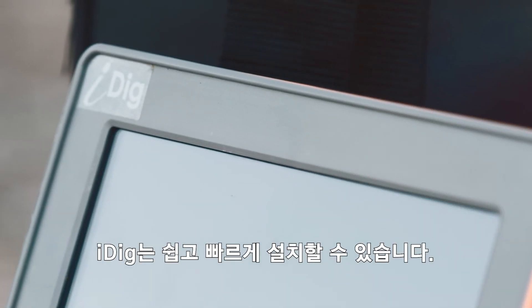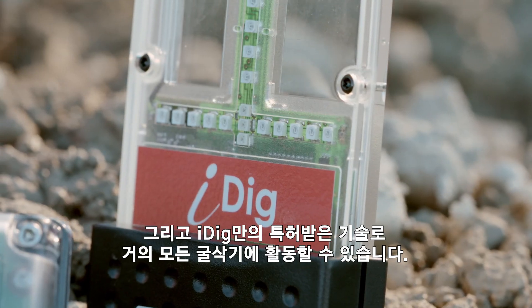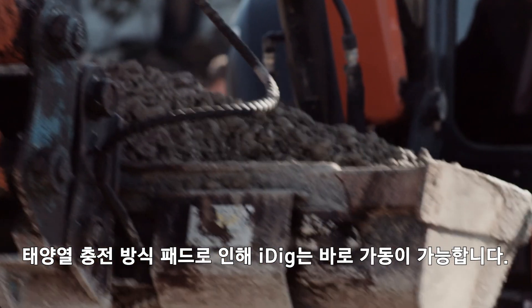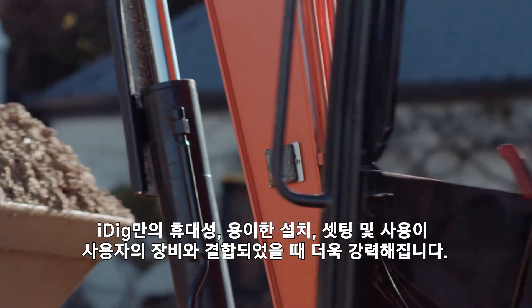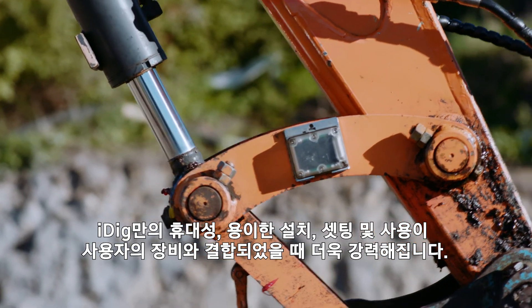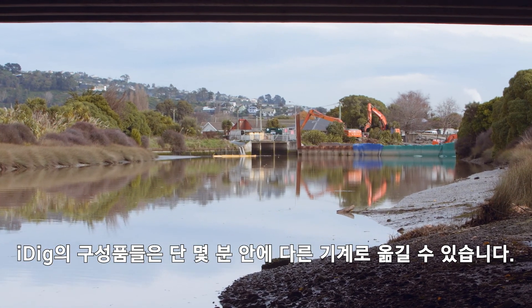iDig is simple and quick to install right out of the box, and its patented technology can be retrofitted to almost any excavator. All sensors are solar powered so you're up and running instantly. Its portability, ease of installation, calibration and use becomes even more powerful when combined with its interchangeability. iDig components can be moved between machines and your fleet within seconds.